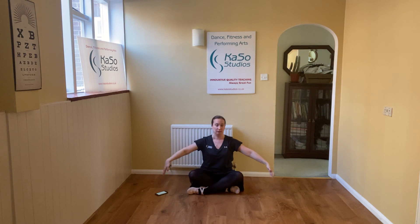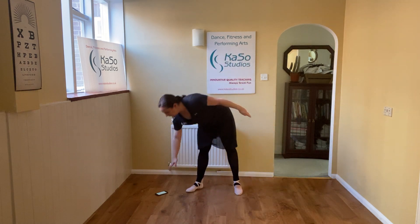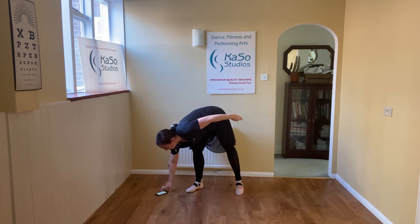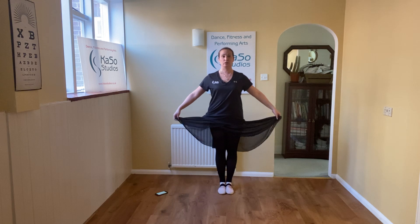I'm just going to stop the music there. Make sure you get up off the floor nicely for me. Good job. And we're going to do our exercise for arms when we're standing. Actually, we're going into our knee bend. So everybody, feet together. Hands on your waist. Girls, holding your skirt. Good job.